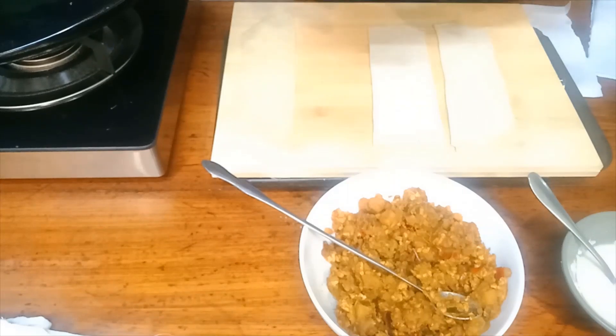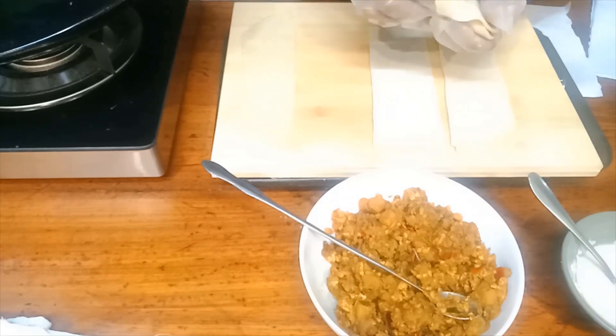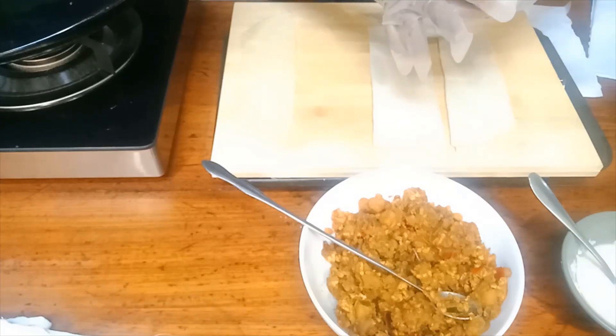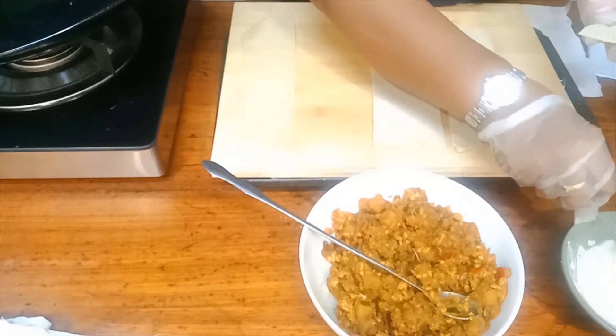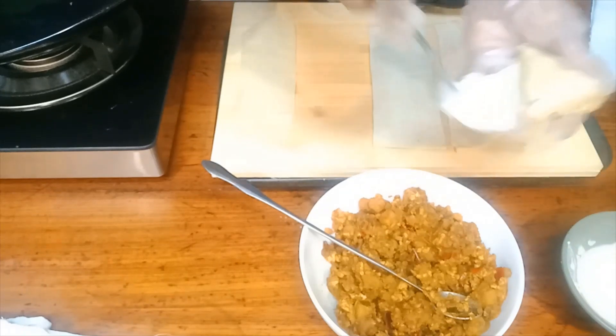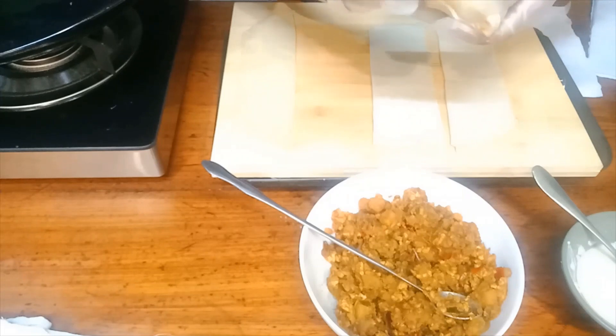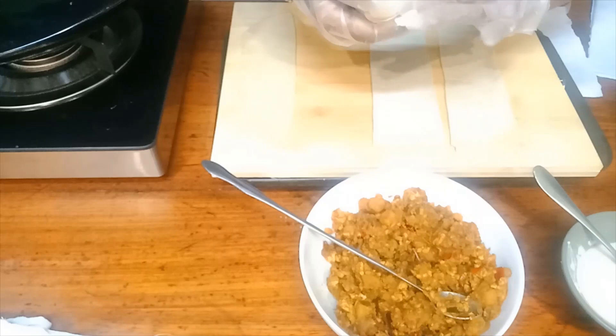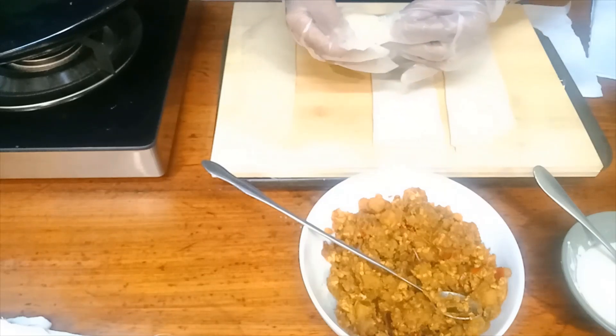Do a nice shake. Put some glue, apply it over here, and turn it over. And there's a little samosa.